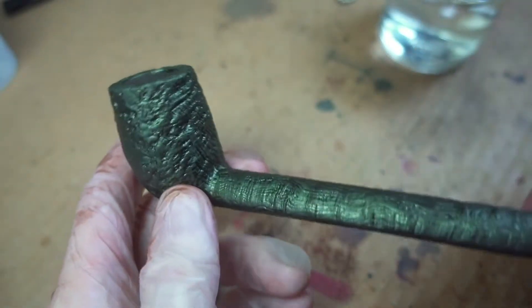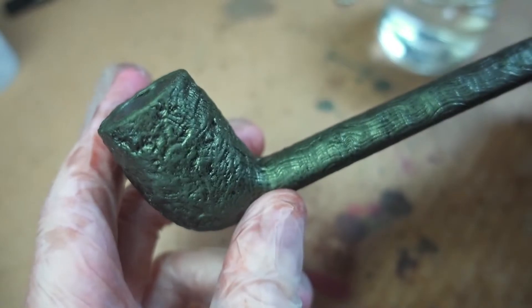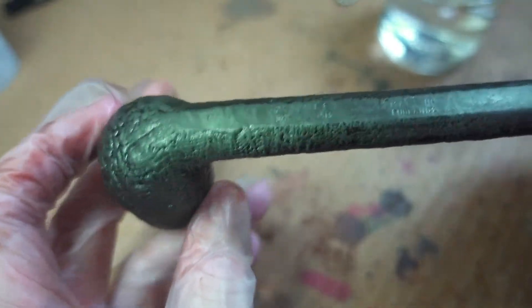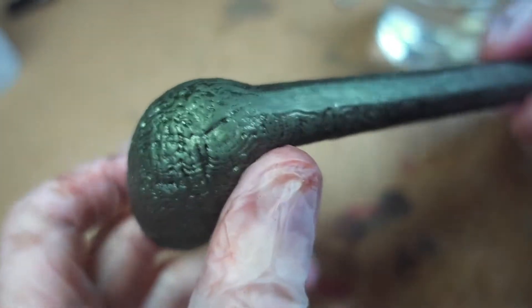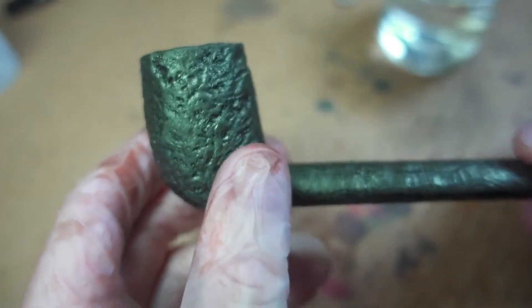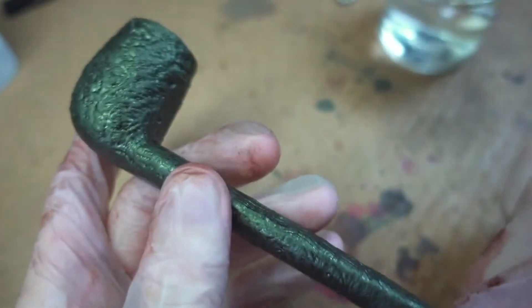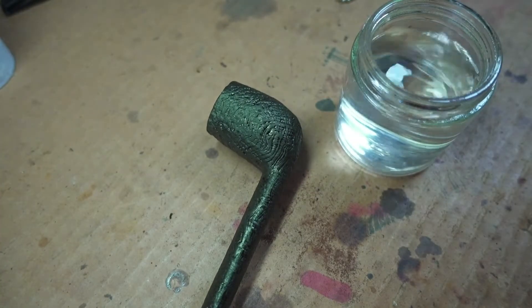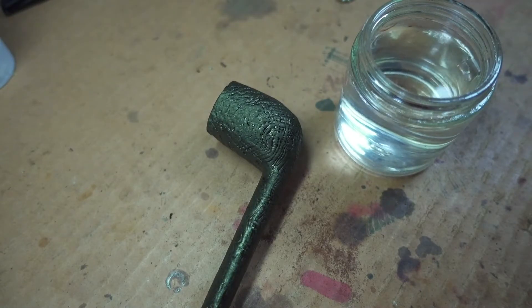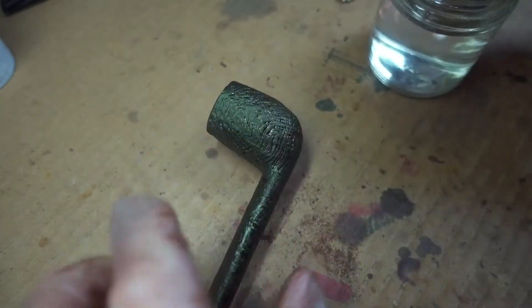As you can see, that reddish undertone now kind of looks like a weird copper or goldish metallic thing, and that's normal. That's not a bad chemical reaction or something that's gone haywire — that's just how some of these alcohol-based stains behave. So the next step is to take some alcohol — ordinary solvent alcohol — and wipe this off. Do not use lacquer thinner or acetone.